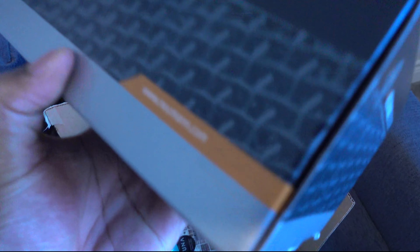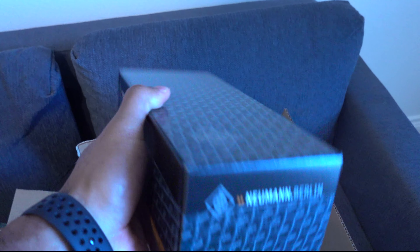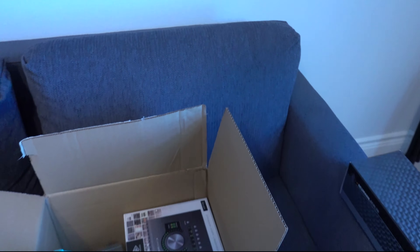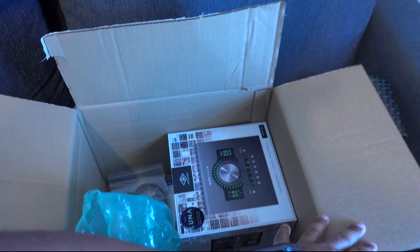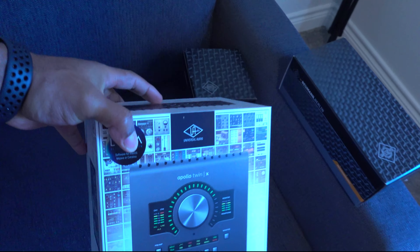This is the big deal right here — the Neumann TLM 103. I did go with the black version. And then this is the shock mount.